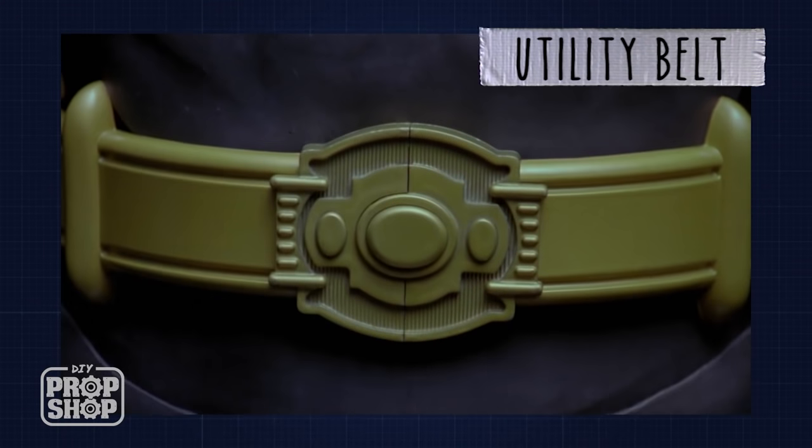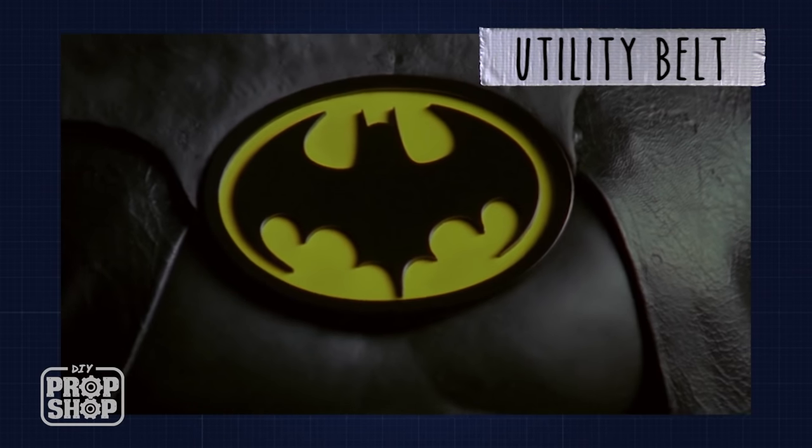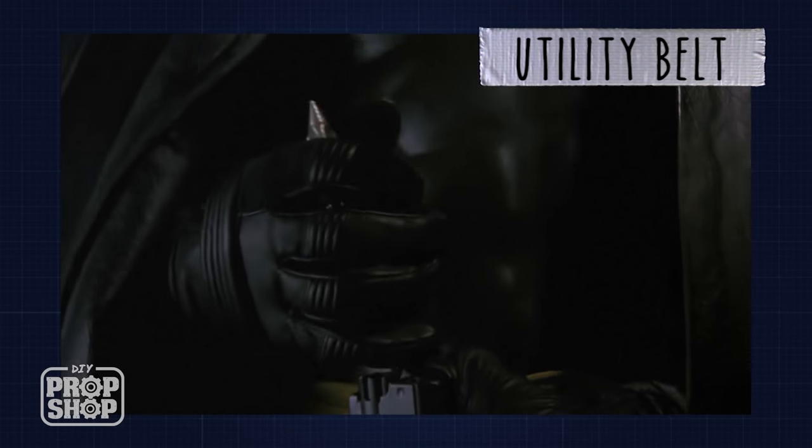Today I'm going to be making Batman's utility belt. Batman's utility belt is important because Batman's only true superpower is an unlimited bank account. The belt I'm going to be making is from Tim Burton's Batman — I like that belt because it has more of a comic book feel to it.